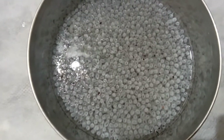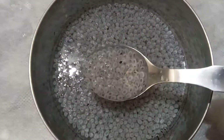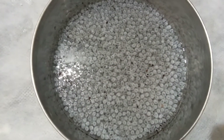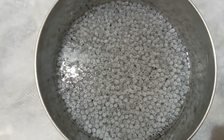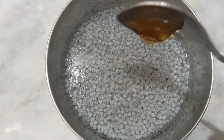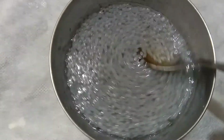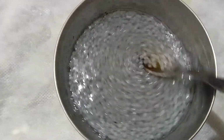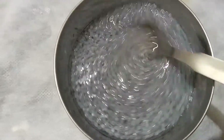After soaking overnight, you can see how fluffy the seeds become. To this, add just one tablespoon of honey and mix it nicely so that everything combines equally.